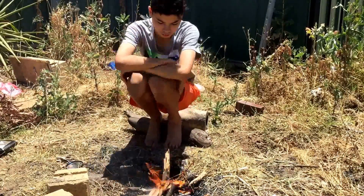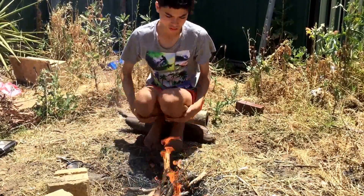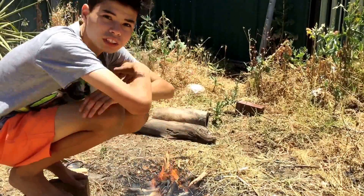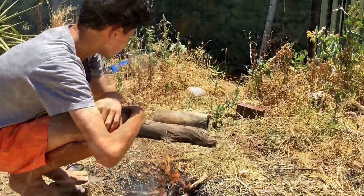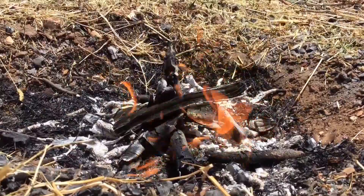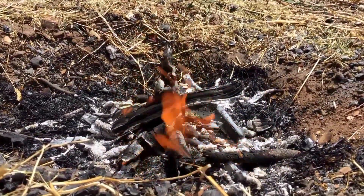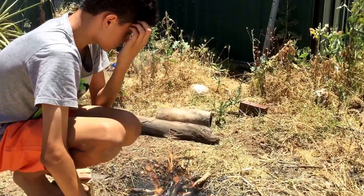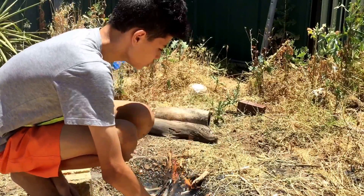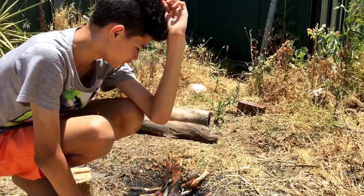It's burning. Alright guys, I'm going to be filming lots of catching and cooking content, and other stuff. So stay tuned. I'm going to film yabbing and crabbing, because that's what I'm planning to do. We went crabbing last night but unfortunately we didn't get enough so I couldn't film the catch.